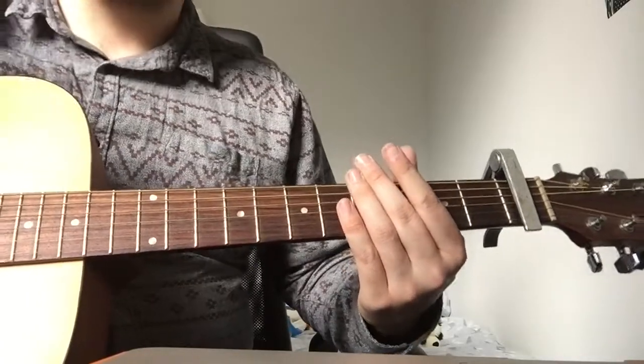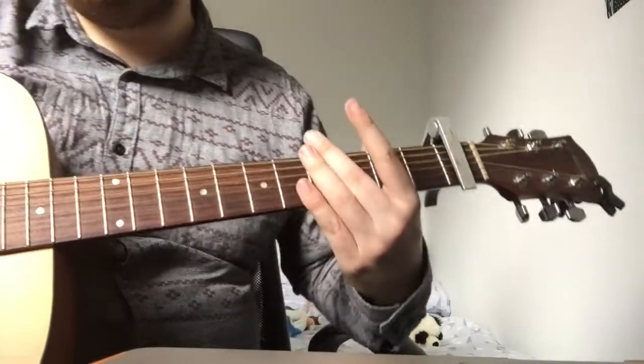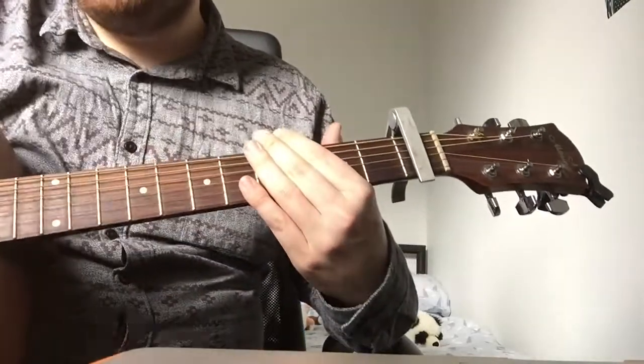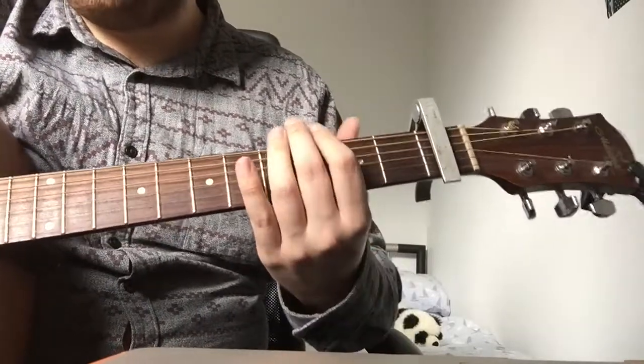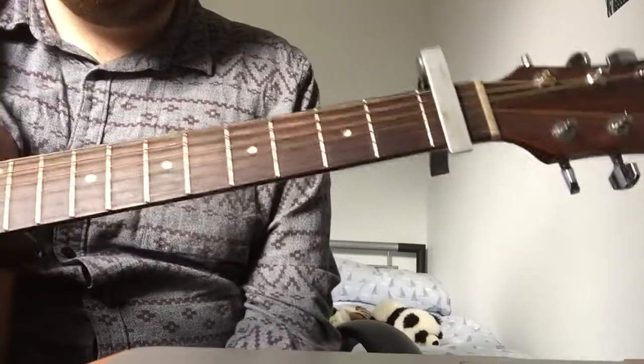Intro, verse, chorus, verse, chorus, verse, chorus — something like that. There's no middle bits, there's nothing else you need to know apart from that. Quick lesson, easy, nice, fun song to play. I hope you enjoy playing that one.